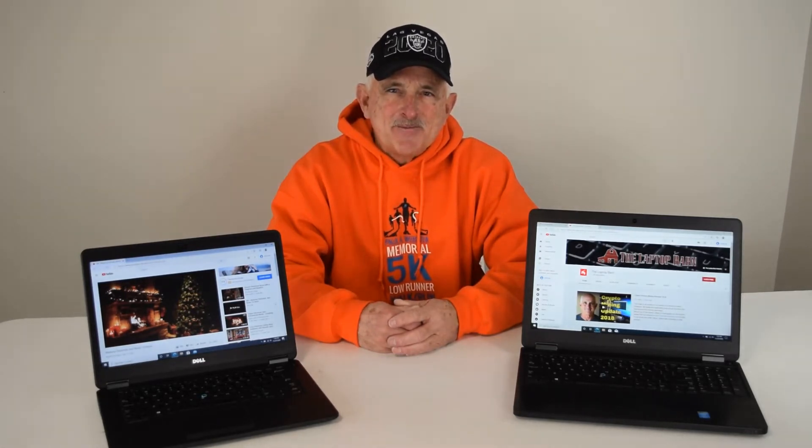Hi, Fred from the Laptop Barn here on our YouTube channel. We have a series of YouTube videos designed to help our customers and the general public with tips and tricks to fix your computer or enhance its performance. We are the Laptop Barn, out of Flint, Michigan. We've been selling laptops on the internet since 1998 — over 20 years — which makes us old-timers in this business.